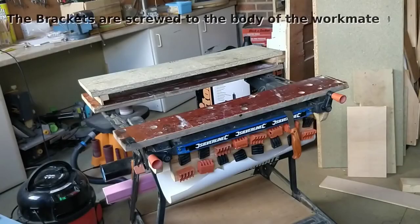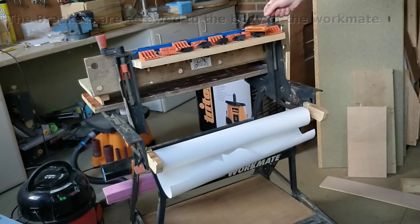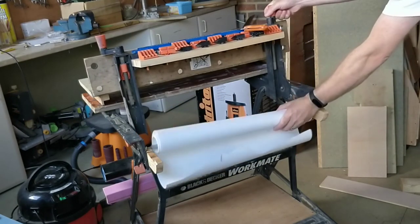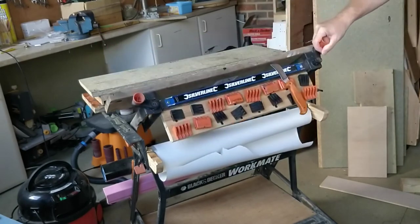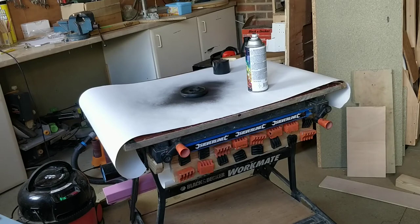I'm really pleased with how this turned out. The paper is always to hand, and if I want to change the roll it's very easy and accessible. The project's complete — I now have a roll of lining paper that I can use to line the surface top of my workmate when I'm spraying things. It's worked out really well.